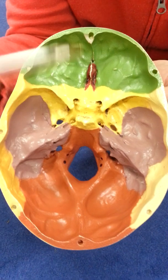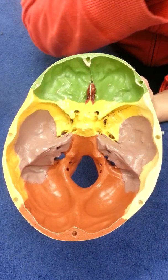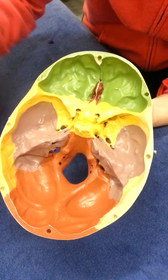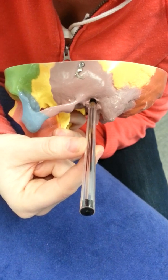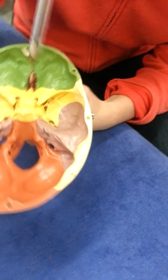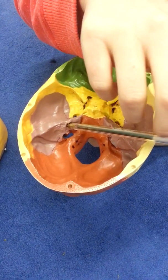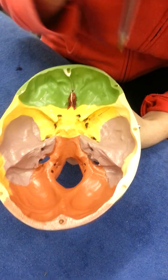Moving back, this purple area is the temporal bone. Part of the temporal bone is in the middle cranial fossa and part in the posterior cranial fossa. There's a thickening of this bone, and inside is the inner ear. On the outside is the external acoustic meatus — your ear hole. Going through that, you reach the malleus, incus, and stapes of the inner ear. On the other side is the internal acoustic meatus, where the vestibulocochlear nerve comes out to bring sensory information about hearing to the brain.